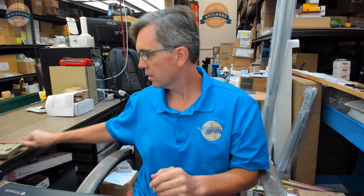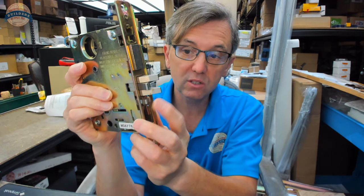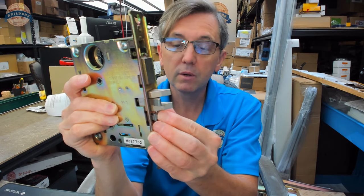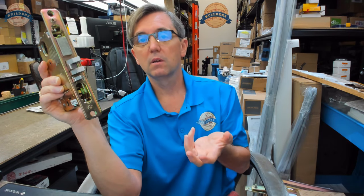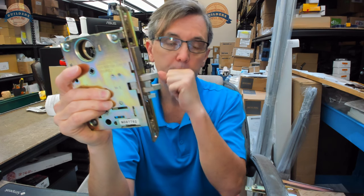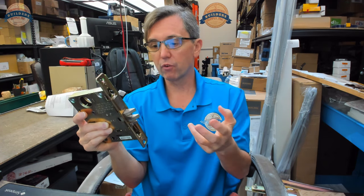This video talks about the purpose of the auxiliary tab, auxiliary latch, or guard locking tab — what it is, what it's used for, and do you need it. Keyed mortise locks, or generally anything that has a key, or even non-keyed items that are fire rated, will have this means of auxiliary latch in order to provide a couple of additional features over a mortise lock.